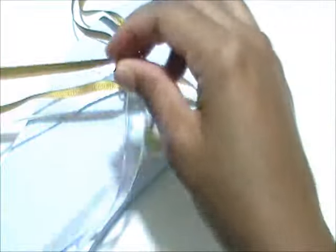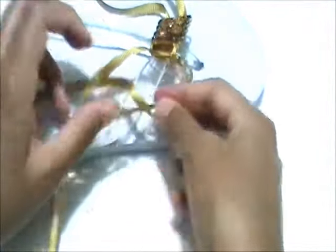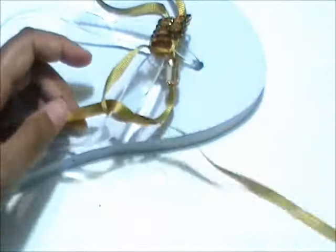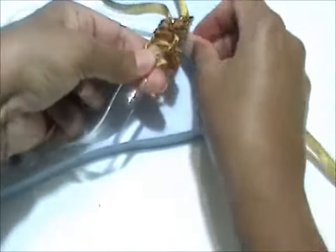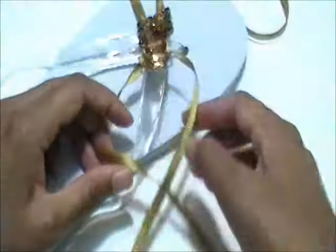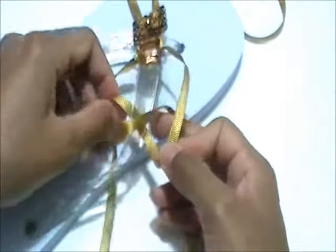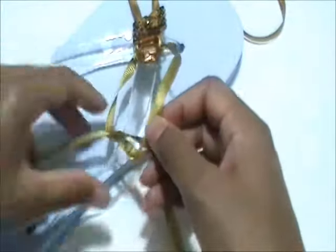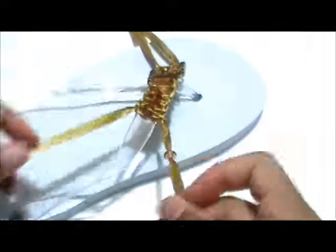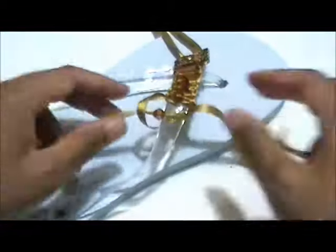Next, add a gemstone to the outer strand and create a row. Then create another row with no gemstone. This will create spacing so the gemstones will sit side by side instead of on top of each other. Continue the process all the way down the strap.